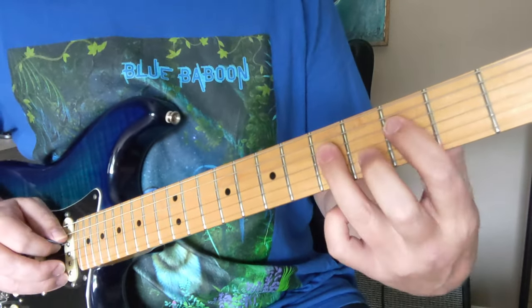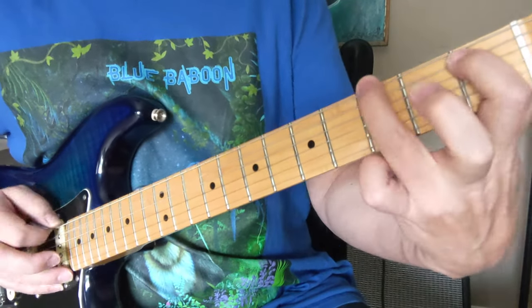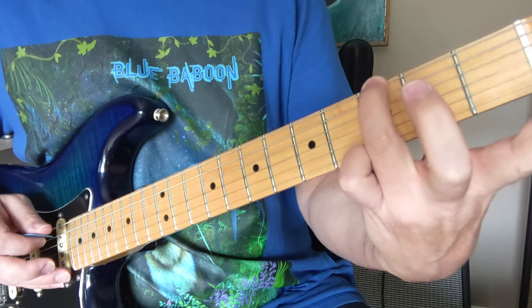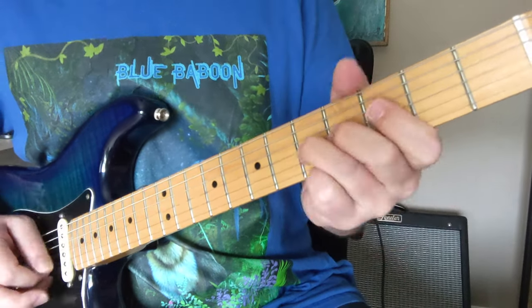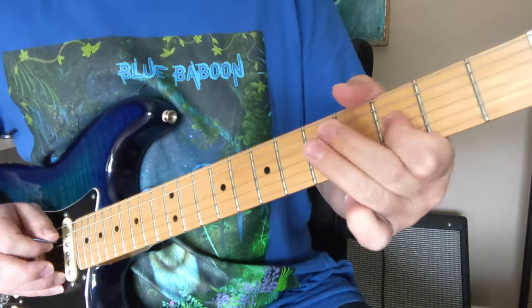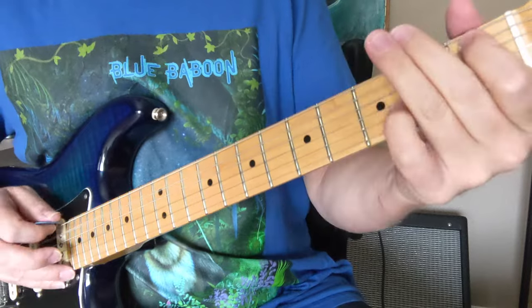So 5, 3, 5, 3 on the D string and the A string. We've got two notes down here — we've got the 1st fret of the A string down to the 3rd fret, G note of that big string. So 5, 3, 5, 3, 1, 3.